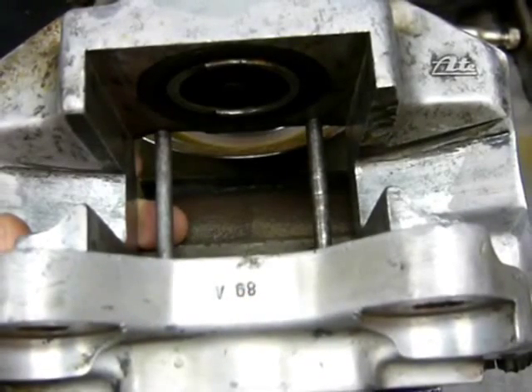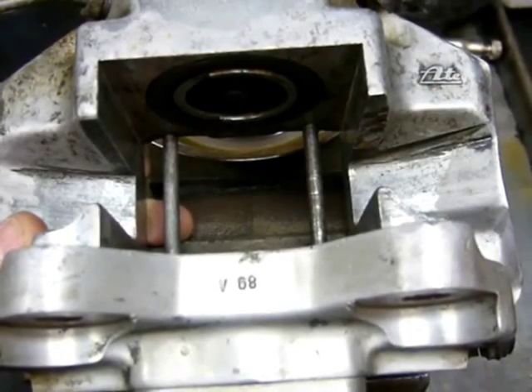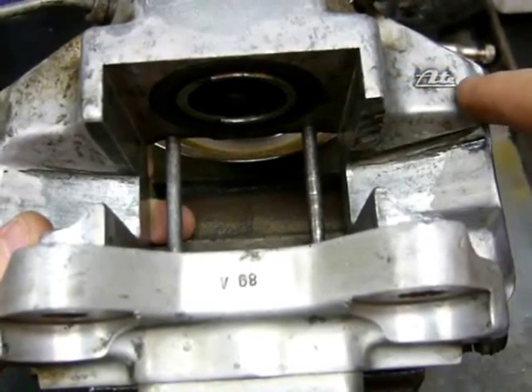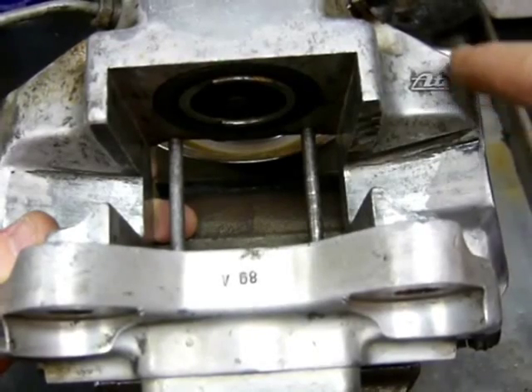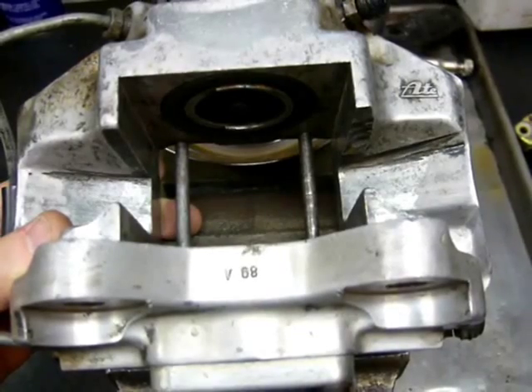The other thing we see on the underside of this caliper is the Ate logo molded into the casting. This differs slightly from a standard S caliper casting, as all 908 castings have this logo in the center, whereas the S caliper had them slightly higher than center.